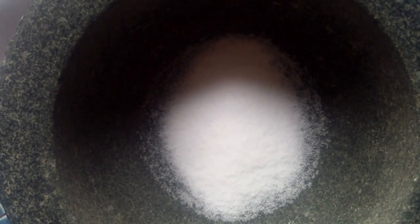Our first step is to pour our salt into the mortar and pestle. Now we're going to grind. Okay, now I've ground up the salt — it's basically like powder. So now we're going to move on to step number two.